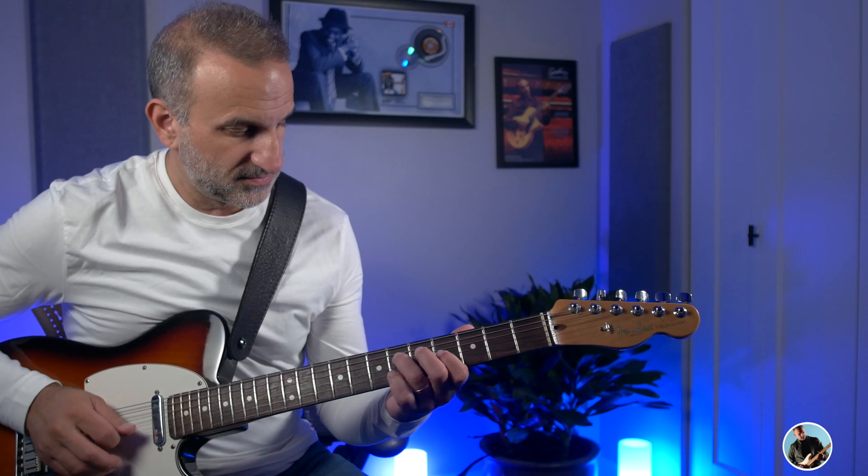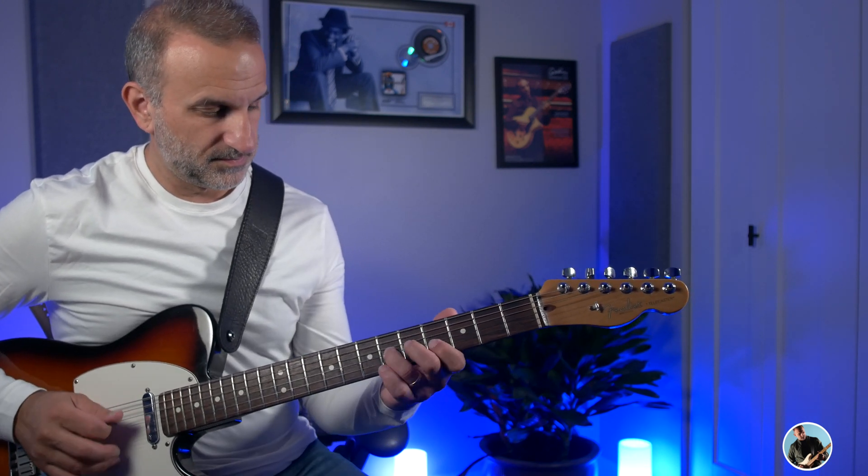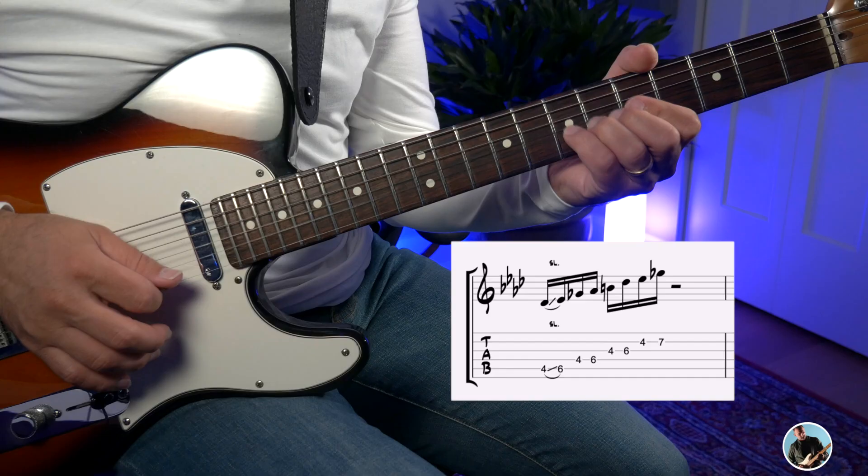So the opening phrase is straight from the A flat pentatonic minor scale and it looks like this. That of course is coming from the A flat pentatonic minor scale.